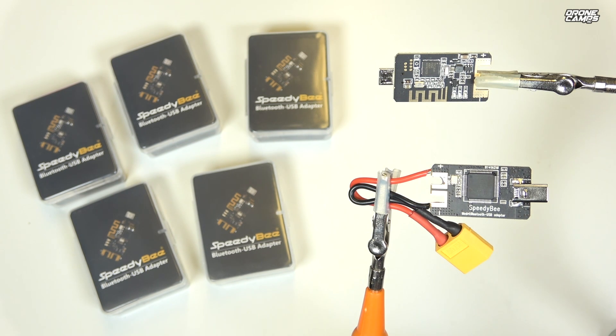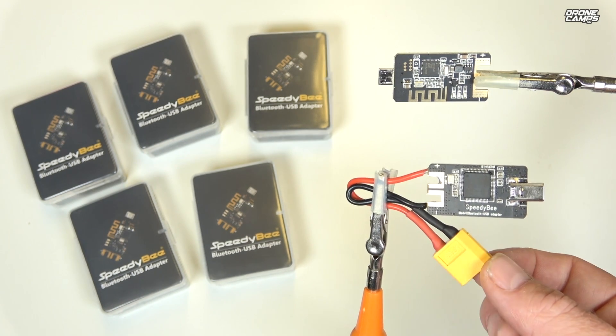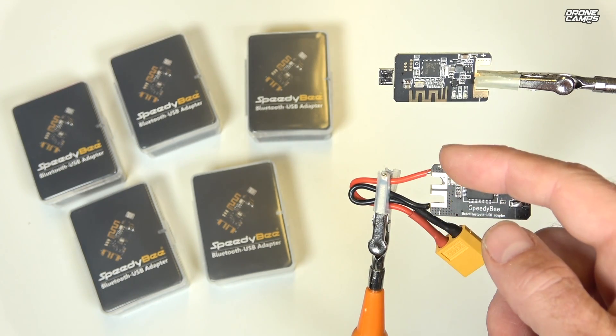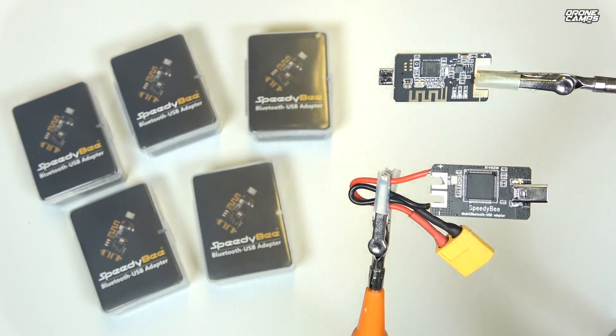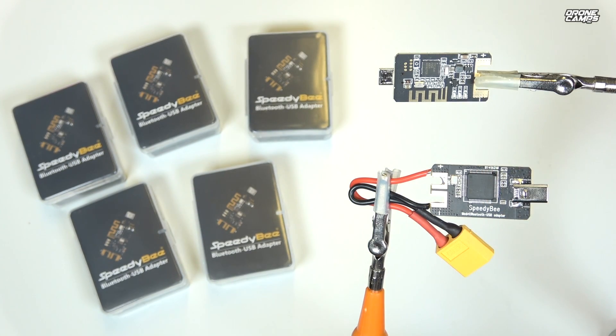This adapter has an input voltage range of 3S to 6S, and you'll power it via the XT60 connector included in the box, which you'll need to solder yourself on the positive and negative terminals. Plug it into your quad and you'll see a green LED come on. When it stops flashing, it's connected to your phone via Bluetooth.